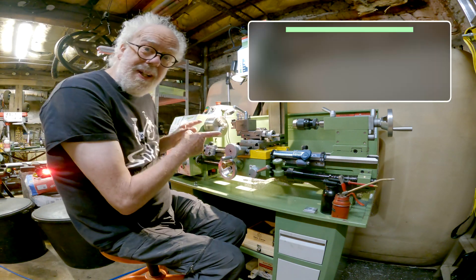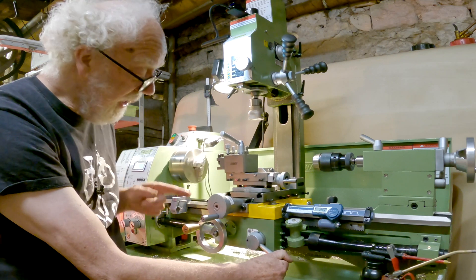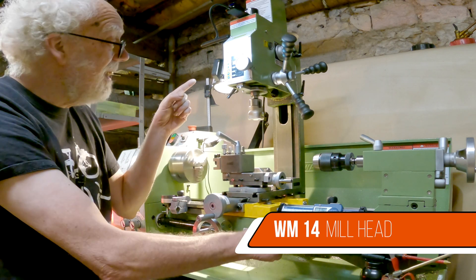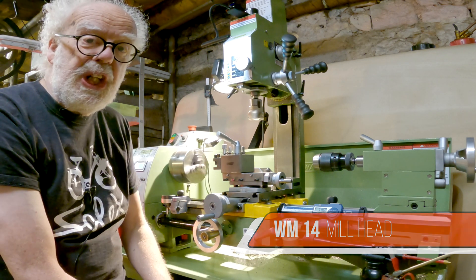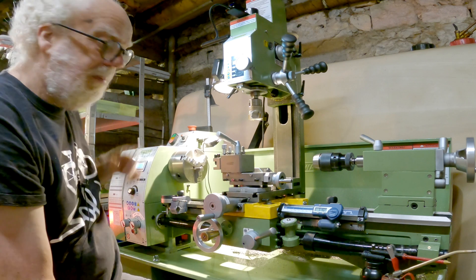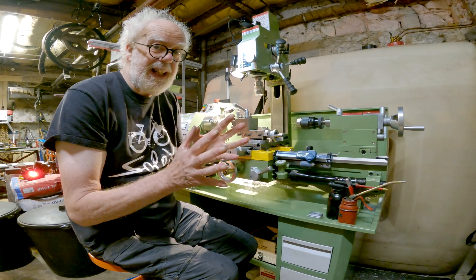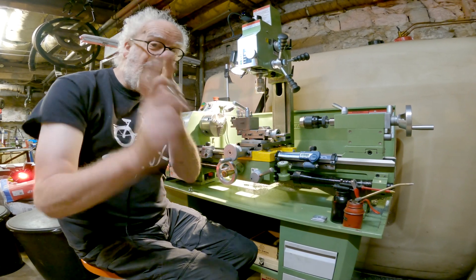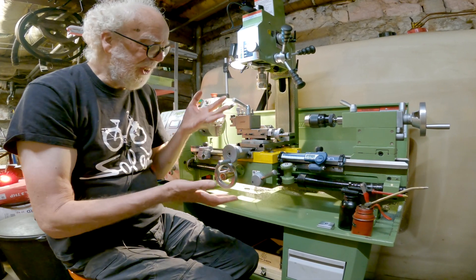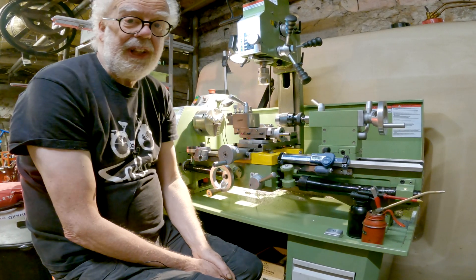My new lathe is a Warco WM250 with a power lead screw, and this version comes with the WM14 mill screwed onto the back of the lathe. What do I think about it? I think it's really good. There are one or two little issues, but some of the issues of it being Chinese and reasonably low cost are actually to your advantage. It's incredibly basic — it's the Fordson tractor, the Massey Ferguson of lathes. It's pretty simple to work on, and if you do have a problem, I think you can fix it.